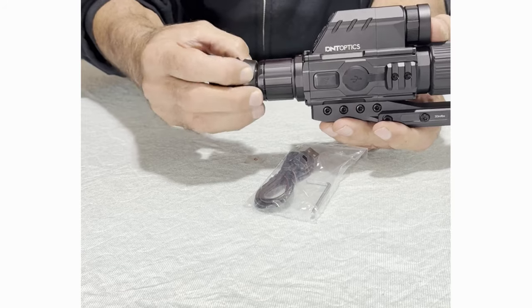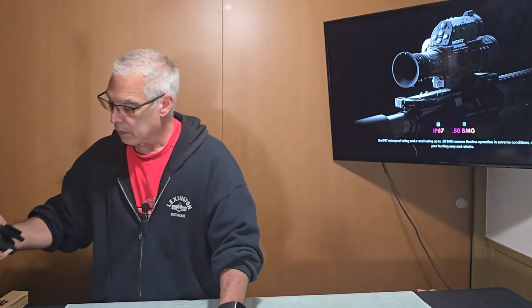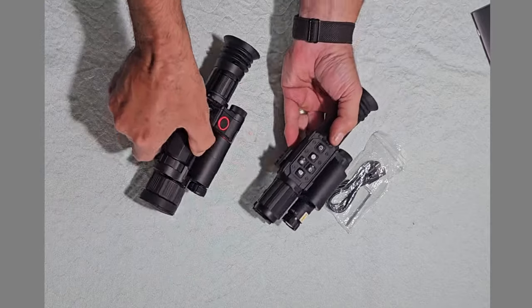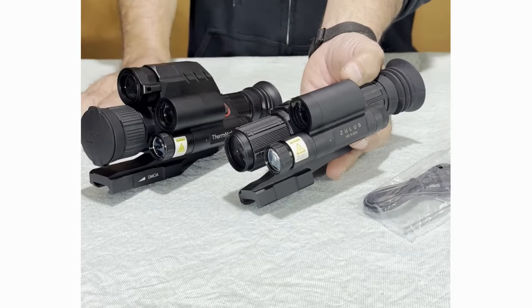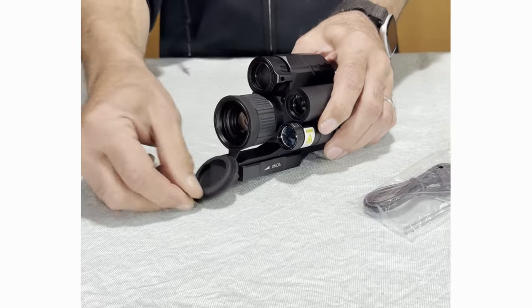DNT has sent this to me for a product review. If you remember, they sent me the Zulus 5x20 scope — this is basically the same scope, only it has an additional lens on the top. That top lens is the day-night, and this one here is the thermal.